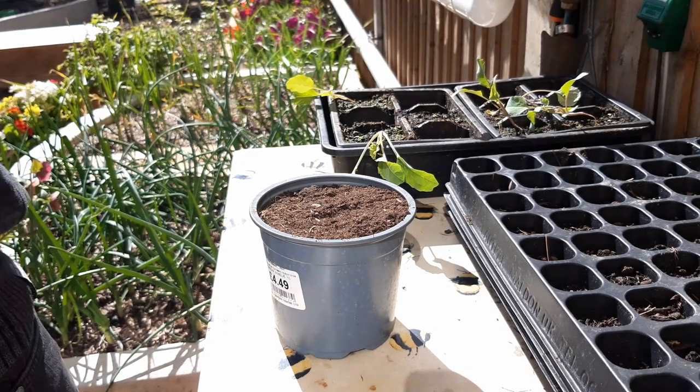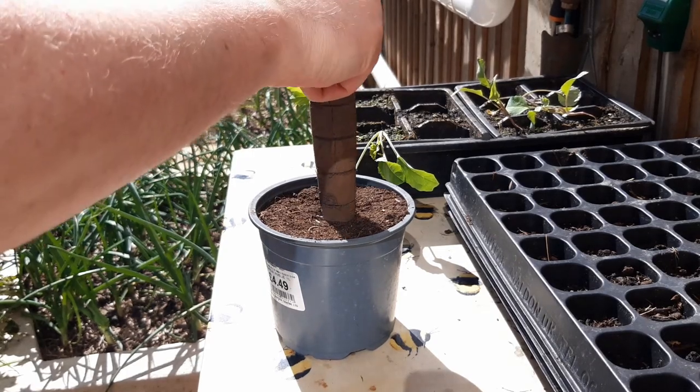Then using a stick, a dibber, or just your finger, make a hole in the top of the compost like so.